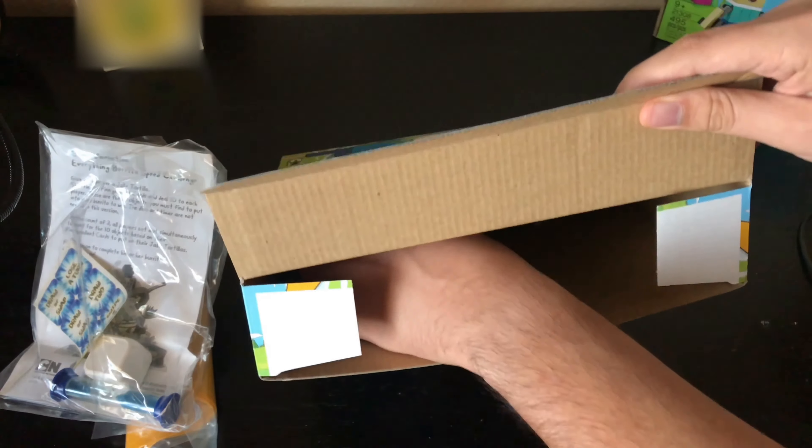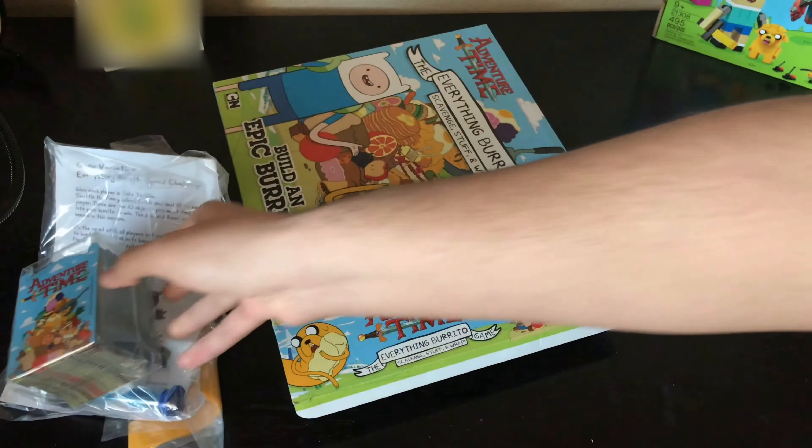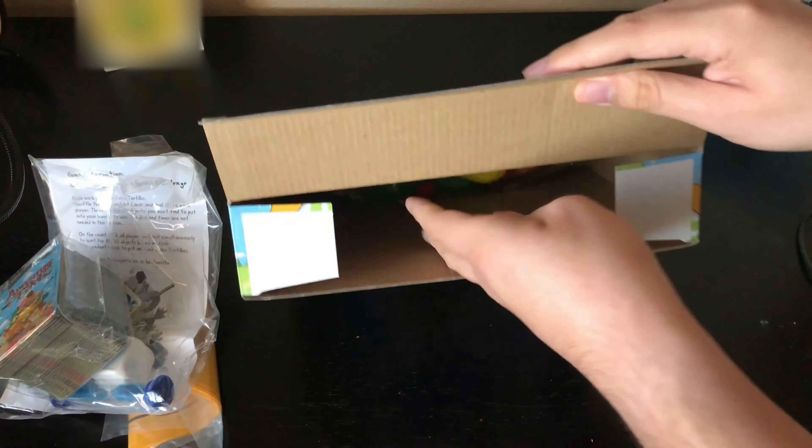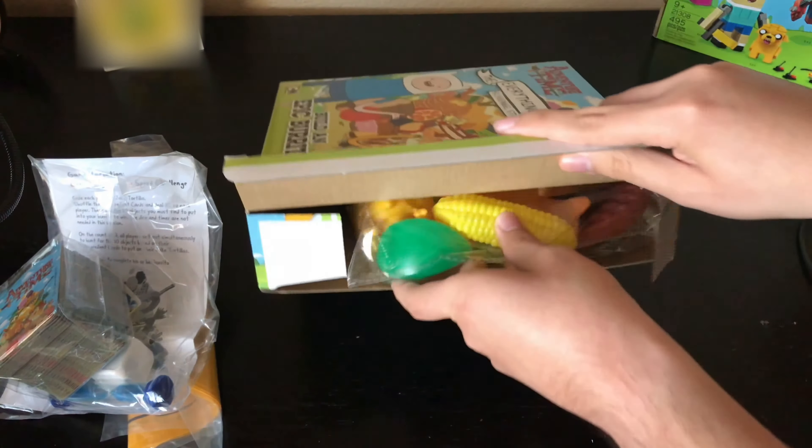Okay, we got the cards here, and we got the play food right here. Let me set the box aside so we can take a look at the contents — here's the play food to stuff the tortilla with.